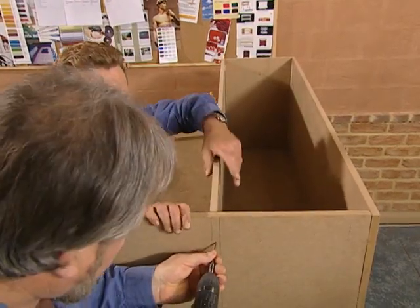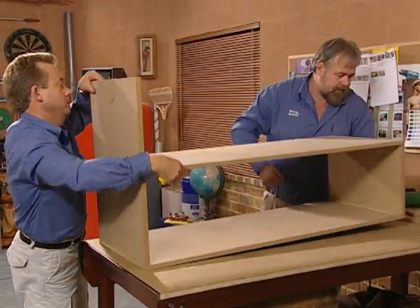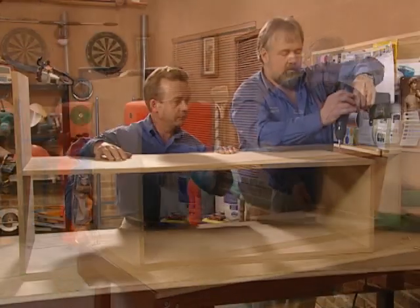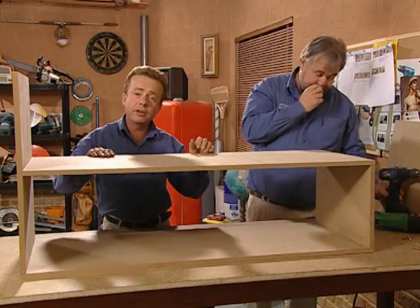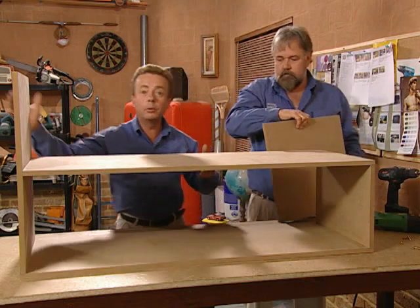Now it's time to drill, glue and screw the middle shelf into position. Now it's beginning to take shape so we're going to assemble the top and the side so we can line up the uprights.